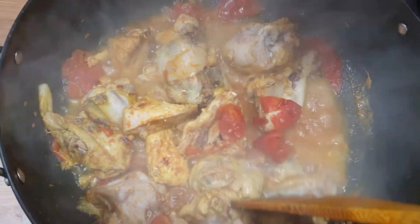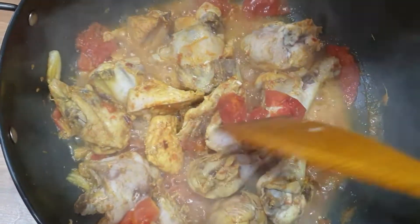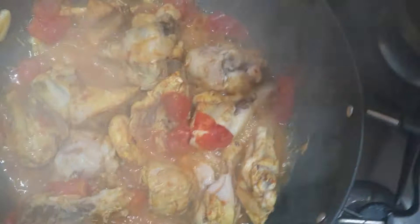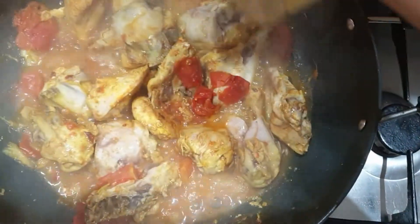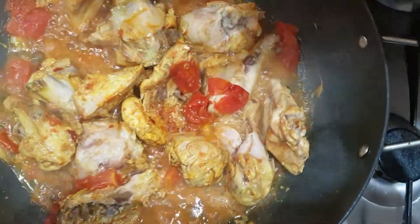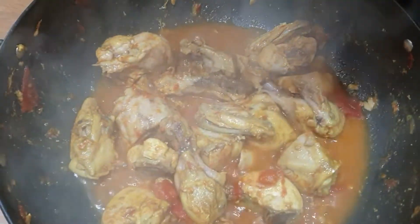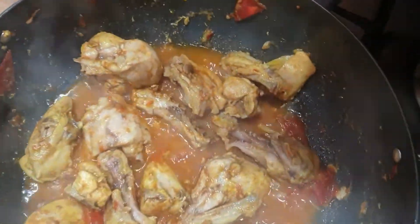Now we will cook the tomatoes down. Look — the tomatoes have softened. Even though I didn't add much water, a good amount of gravy has formed. Now I will add more oil — about half a cup. The chicken is looking good after 10 minutes of cooking.